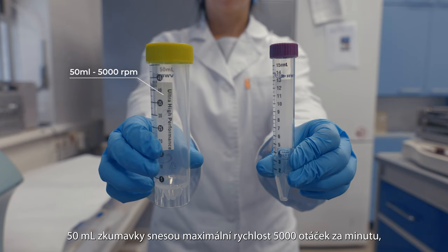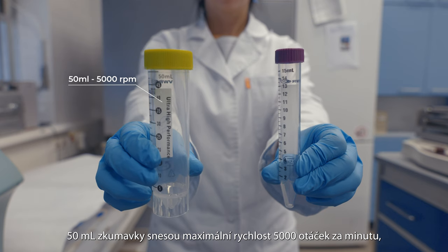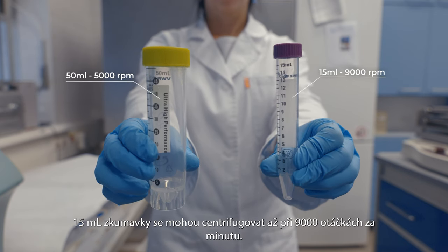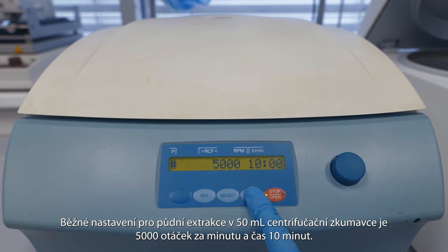50 milliliter tubes can handle a maximum speed of 5000 rotations per minute. 15 milliliter tubes can be centrifuged at up to 9000 rotations per minute. The typical setting for soil extraction in a 50 milliliter centrifuge tube is 5000 rotations per minute and a duration of 10 minutes.